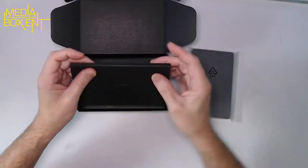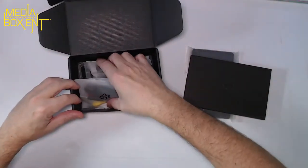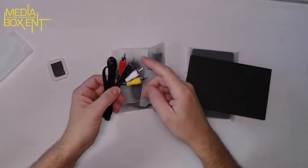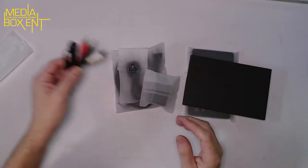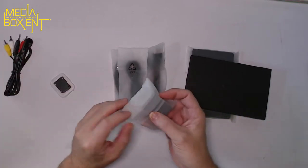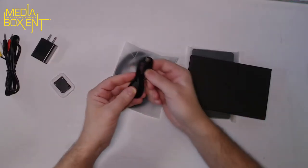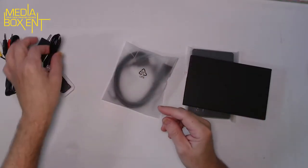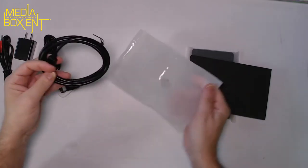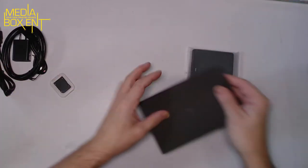We also get the manual, and cables — regular video left-right AV cables for your VCR or DVD player, a power supply adapter, a Type-C cable for charging and connecting to your computer, and a nice extra HDMI cable.